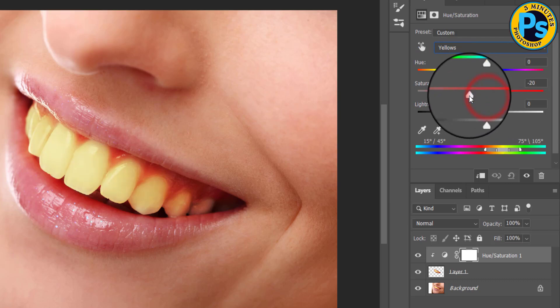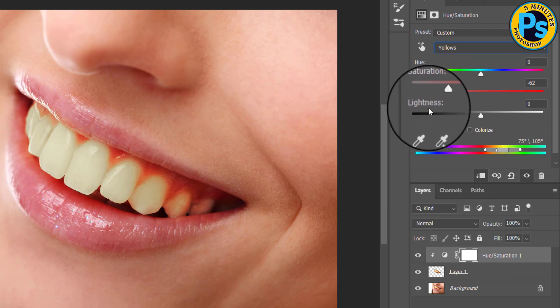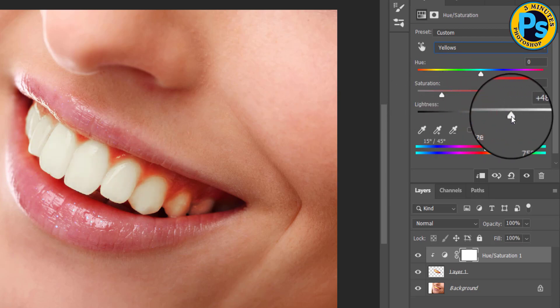Click on the Saturation and drag it to the left, then click on the Lightness and drag it to the right.